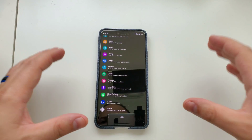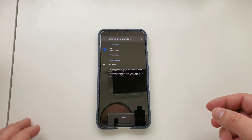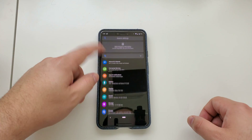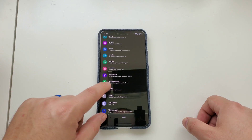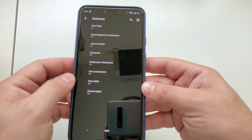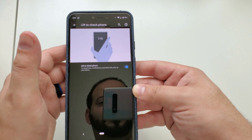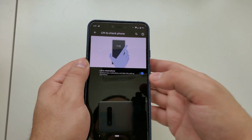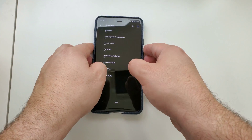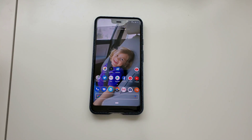Two more things to show you quickly. In the Settings menu you now have an option to add emergency information, which is pretty clear what that means. More interestingly — and let me know in the comments if I'm wrong — in System Settings under Gestures, I don't remember seeing options for 'Double Tap to Wake' and 'Lift to Check Phone' before. Those all seem relatively new to me.